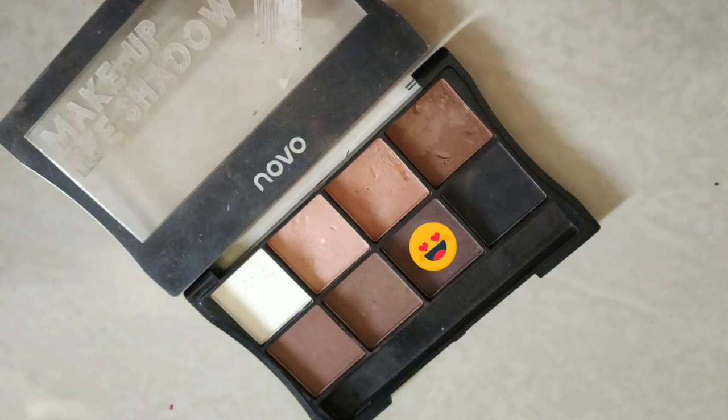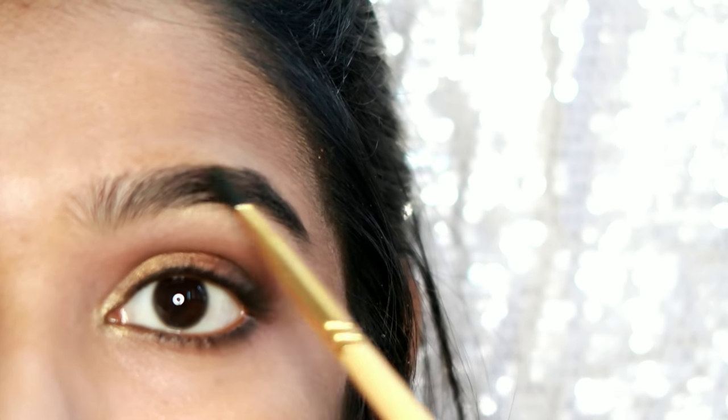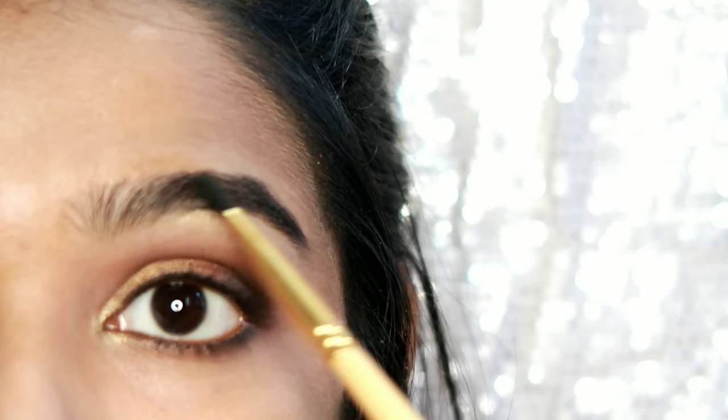Use the highlighter on your inner corners. Use the brown shade to fill your eyebrows. Use a lighter eyeshadow and the brown shade for the smokey eye look.